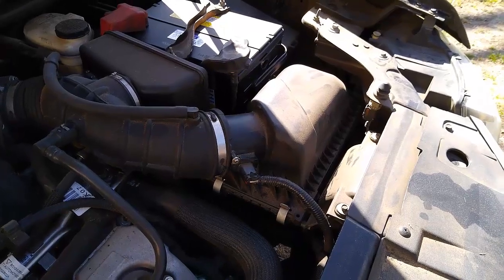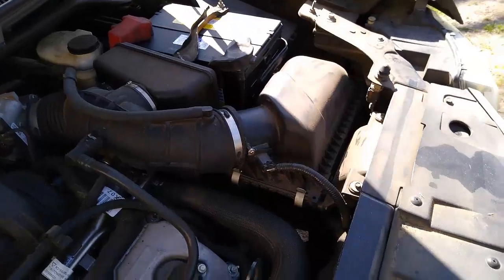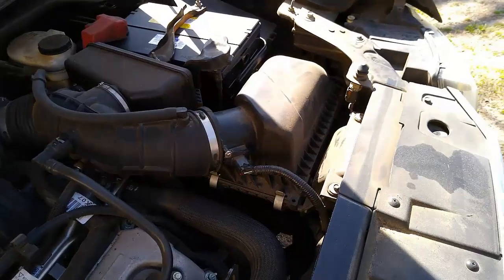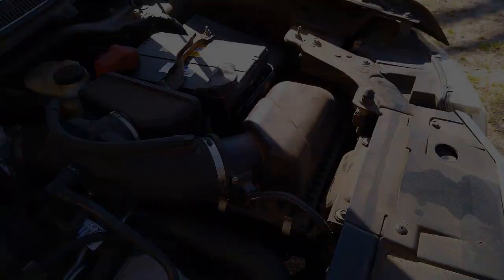What you change it to is totally different, but I'll get another one and we'll show you later on. Air filters are pretty important — something that hasn't been done in a long time, so I've got to get it changed.